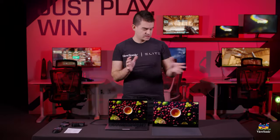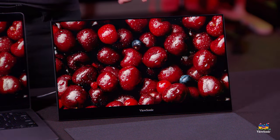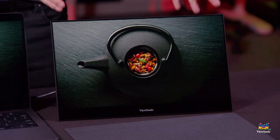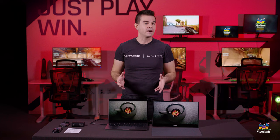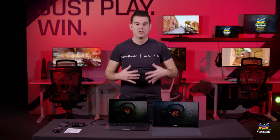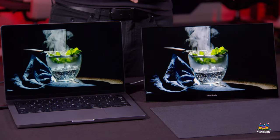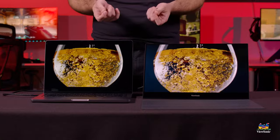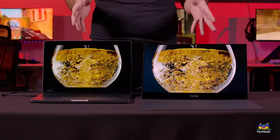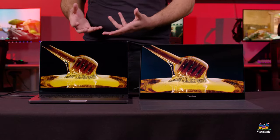With the VX1655 4K OLED now powered on, you can start to appreciate the picture quality that you get with this panel. And we're comparing to something that is no slouch — the most recent MacBooks now use a mini LED HDR display, which means they have a very capable display that is calibrated from the factory. The OLED that we have here complements it incredibly well, because the resolution is high enough that the pixel density between the two allows for razor-sharp text quality when sharing it as a dual-screen setup.